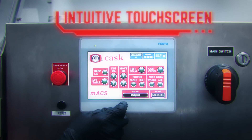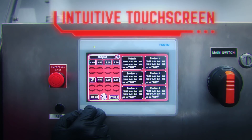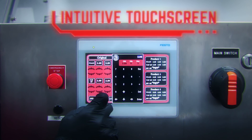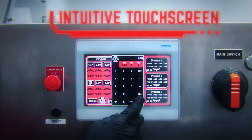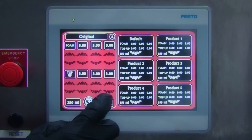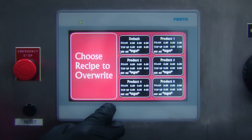My intuitive touch screen interface has been updated, allowing individual fill level control on each of my three fill heads. The phrases 'under fill' and 'over fill' have been deleted from my vocabulary. I have also installed a new recipe memory feature to help you remember fill settings for each of your craft beverages.